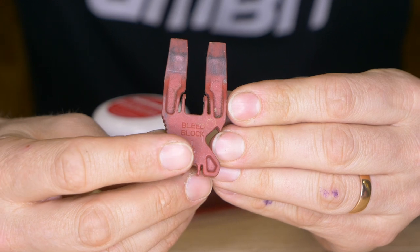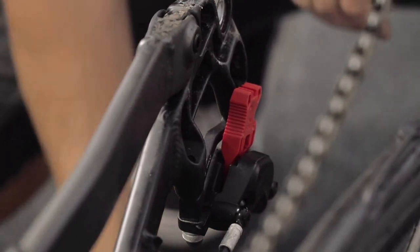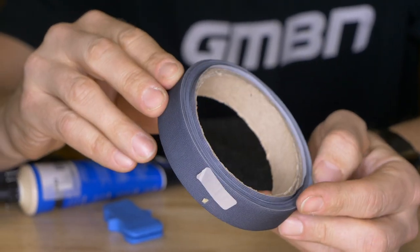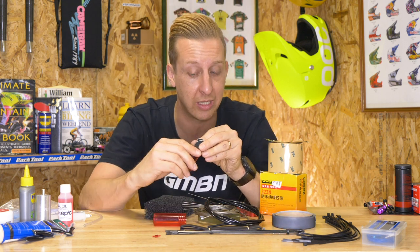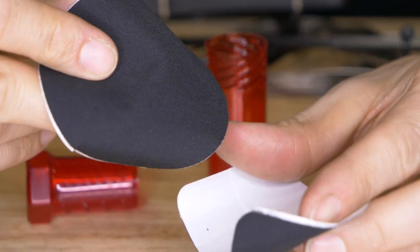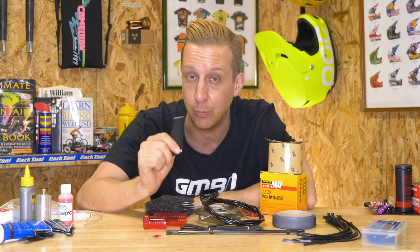Bleed blocks are obviously useful for bleeding your brakes, but this particular design is also great for traveling without your bike. When you remove wheels, wedge these in between your brake pads and there's no accidental piston movement. For clothing repair, consider seam repair tape for expensive waterproof jackets when seams come undone. And if you tear a jacket, you can get Gore-Tex patches online in different colors that stick on and do the same job as the fabric — really useful especially if you travel a lot, because sooner or later you will tear a hole.